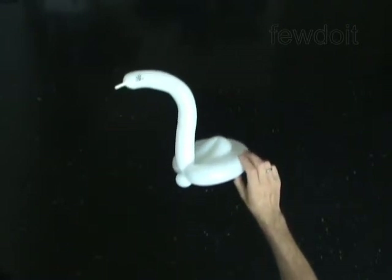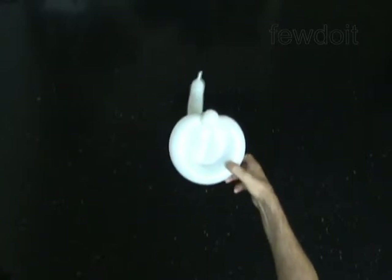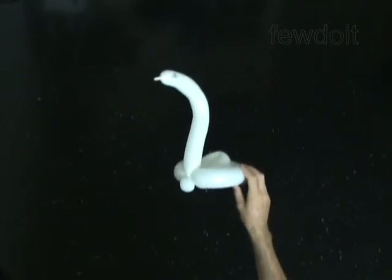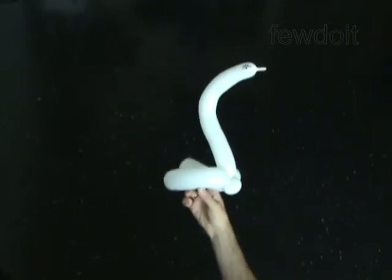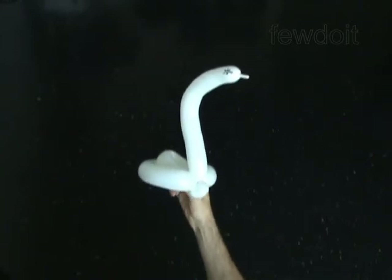Congratulations, you have made the swan. Have fun.